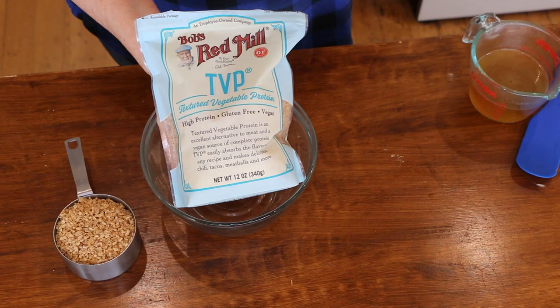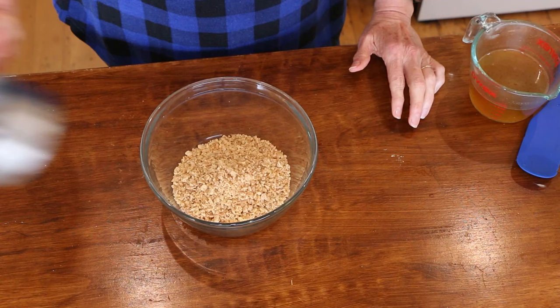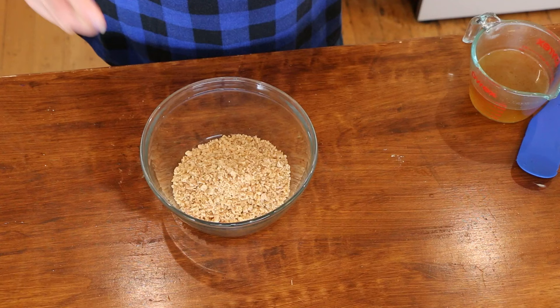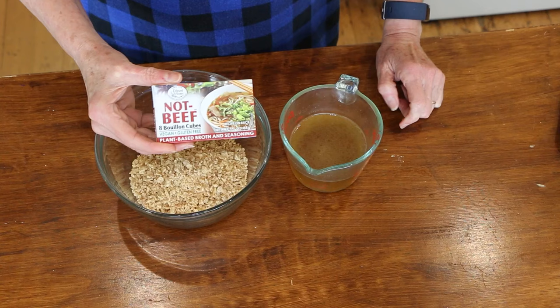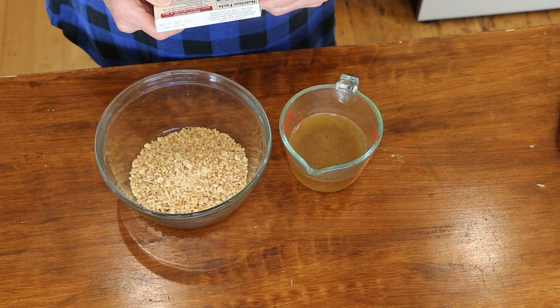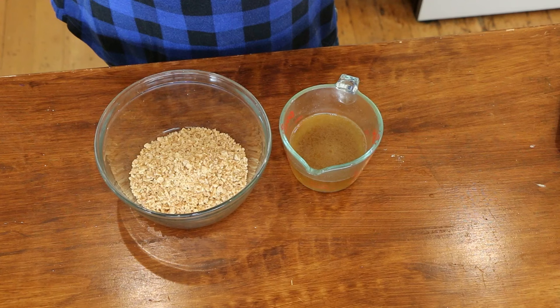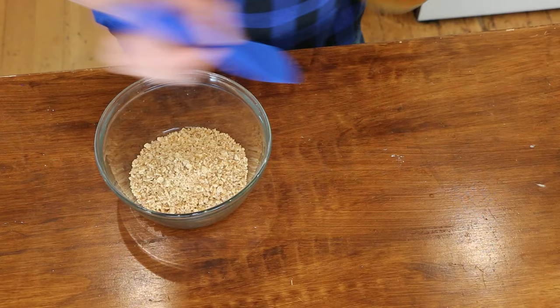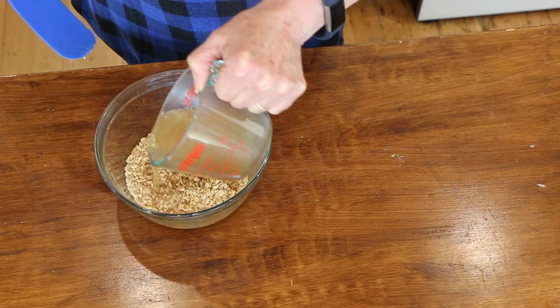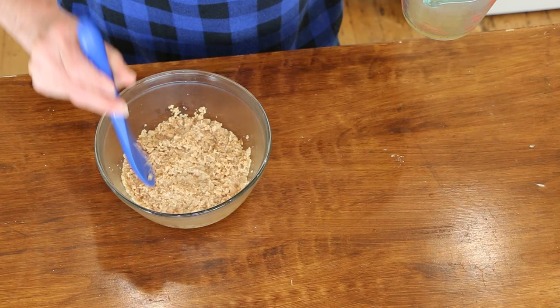I'm using Bob's Red Mill TVP — it's basically just soy flour and works as a ground beef substitute with a very good texture, but you have to rehydrate it. I have one cup of veggie broth made with half a not-beef bouillon cube. I'm adding it to the TVP — you just want to cover it, not make it super soupy. It's already absorbing. Perfect.